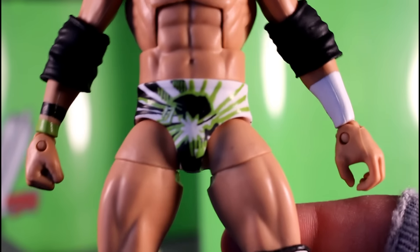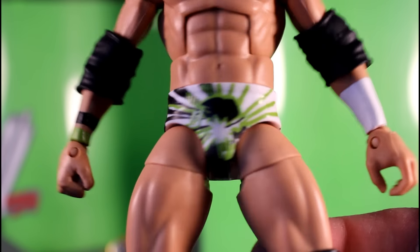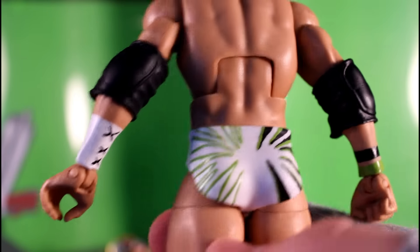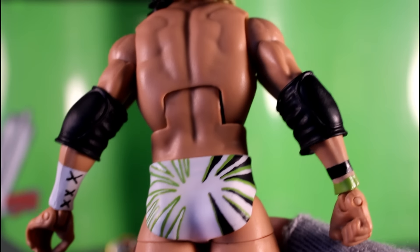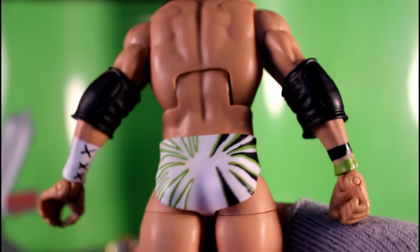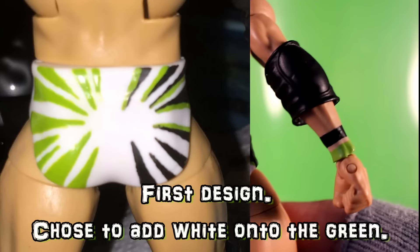The trunks were an interesting challenge. I could not find a whole lot of good photos of this trunk design. The front I did get some, but the back not so much. I really like how this turned out though — it's supposed to be like a picture of Seth doing almost like an energy beam attack, and you see all the effects and ripples from that.